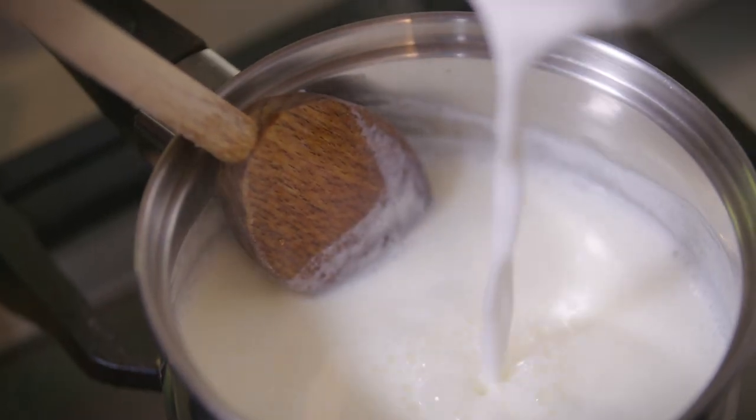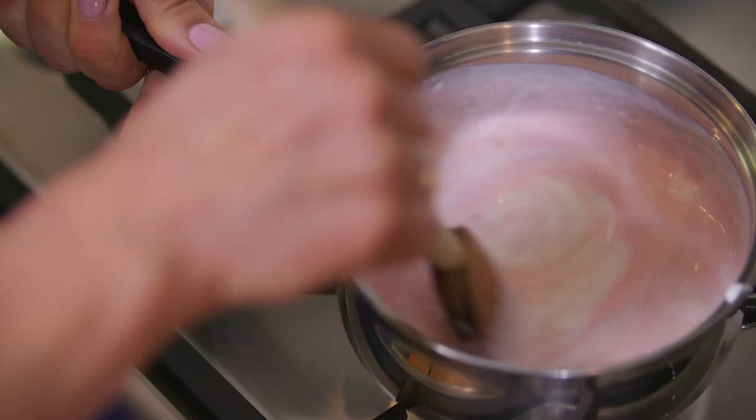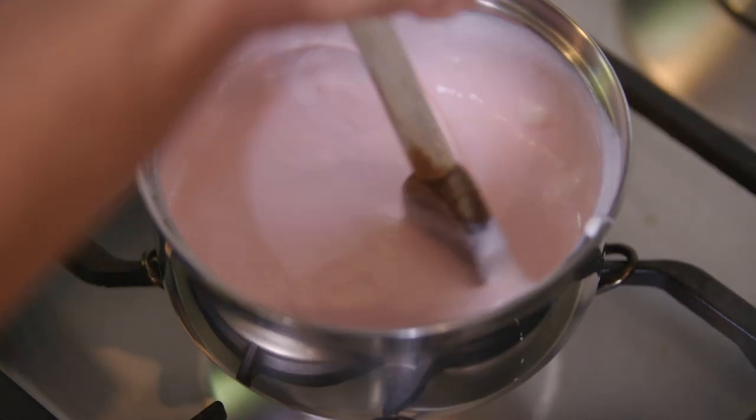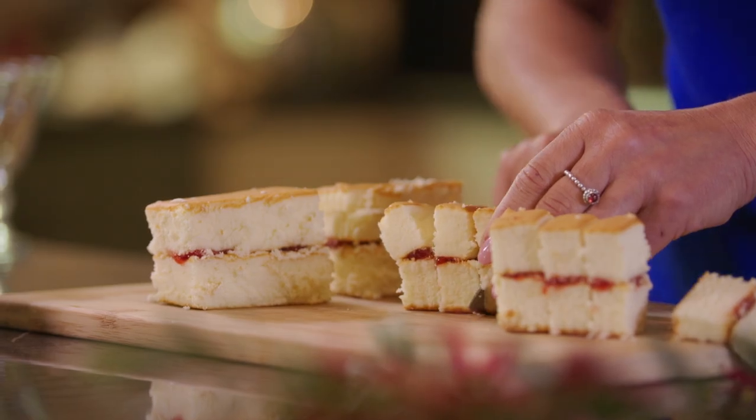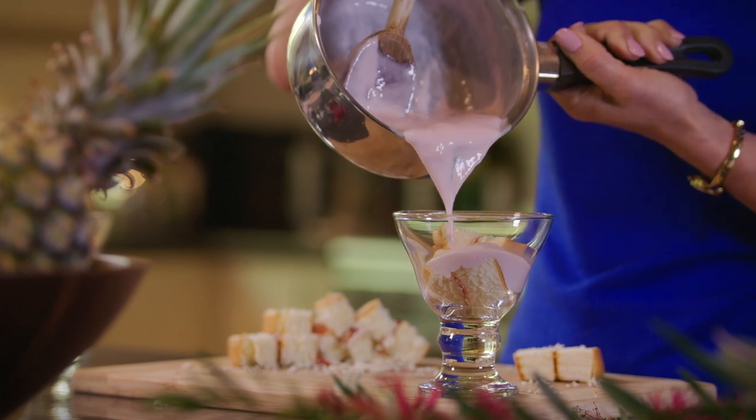stirring constantly. Reduce the heat and stir in the arrowroot until the mixture thickens. Next, add the peaty ashore, mix until combined and set aside. Now take 4 sponge rolls, slice them thinly and line the base of 4 serving glasses. Pour the peaty ashore custard evenly between the 4 glasses.